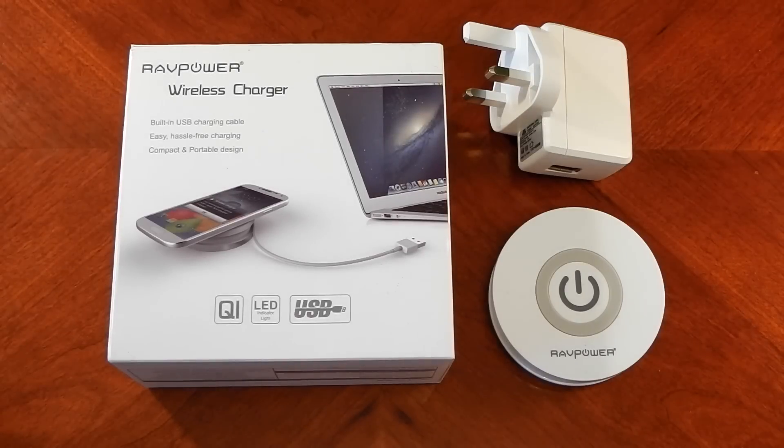We're going to be checking out the RavPower wireless charger pad. It uses the Qi standard of wireless charging, so any device that supports that will work — for example, the Nexus 5 or the Nexus 7. I'll include the links in the description to Amazon where you can buy this. Let's check it out.